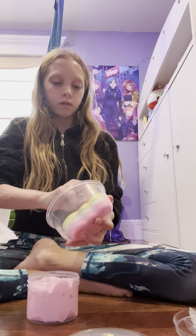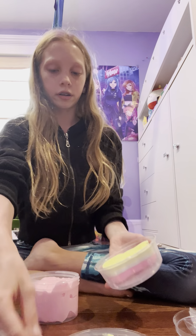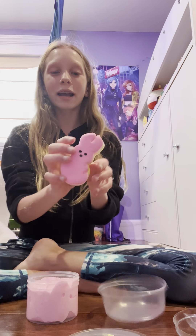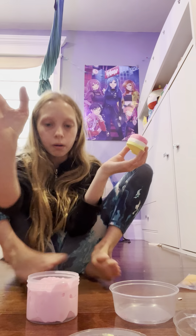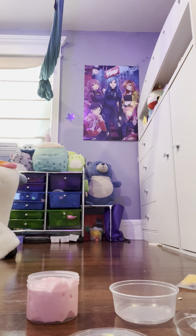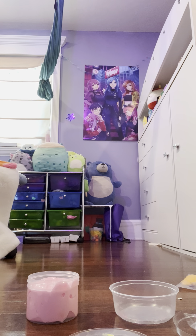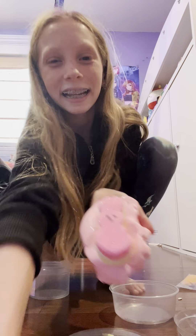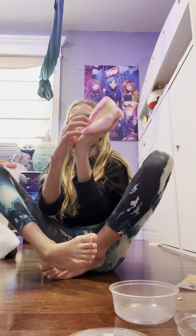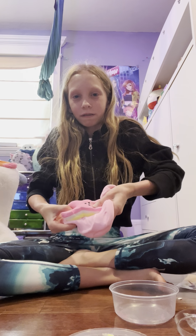Okay, time to mix it in. The glitters and charms are beautiful. I gotta go show my mom, I'm so sorry I keep leaving you guys. I'm gonna take it out because this charm thingy is so big. All right, there it is sitting on the slime.